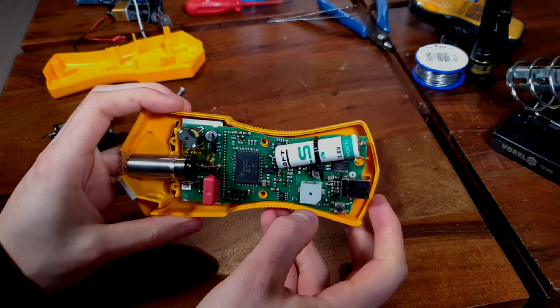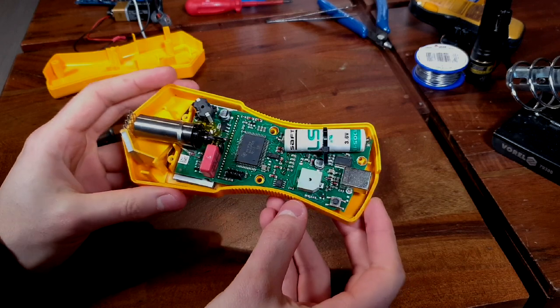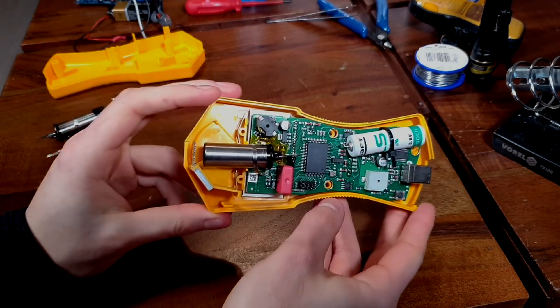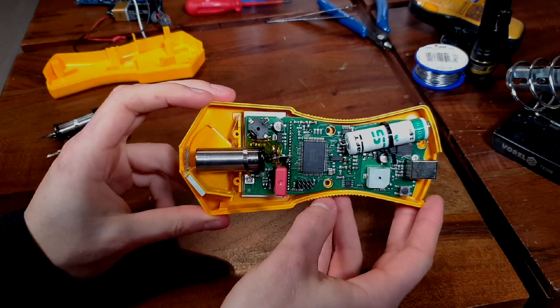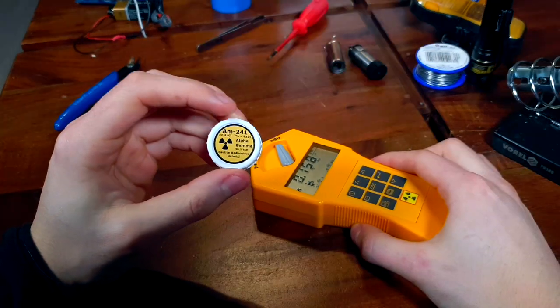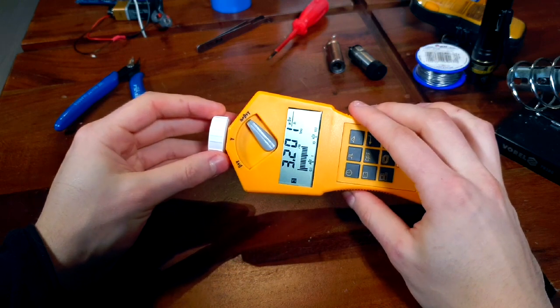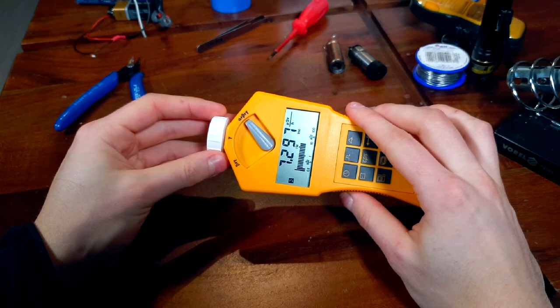One small design issue that I noticed with the Gamascout is that the GM tube is slightly pushed back into the meter. This means that detecting alpha particles will be more difficult, since they have a very small range. What I really like about this meter is that it can detect alpha, beta, and gamma radiation, and it shows readings in those units as well as raw activity.